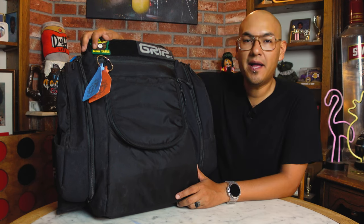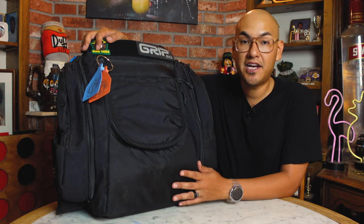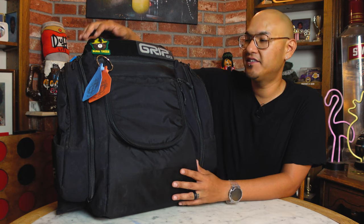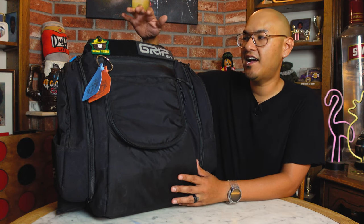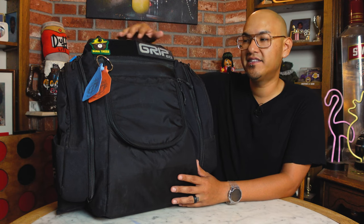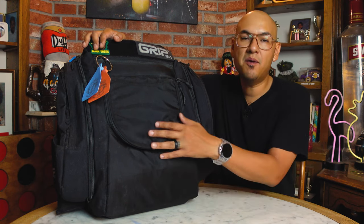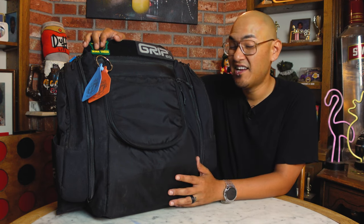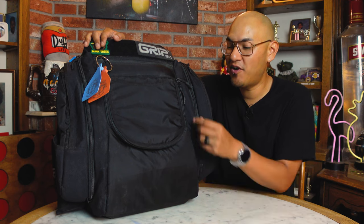Just a little backstory on the backpack — this is the Grip EQ AX5, their flagship model and the largest backpack they make. They make a bunch of different other sizes going down depending on how many discs you're looking to carry. The main compartment holds 22 discs, which sounds like a lot, but once you start buying discs it fills up pretty quickly.